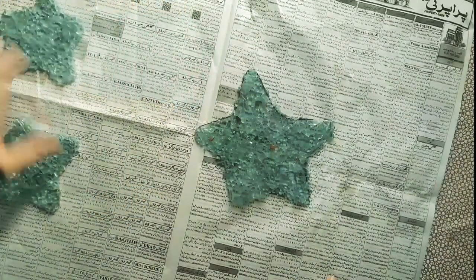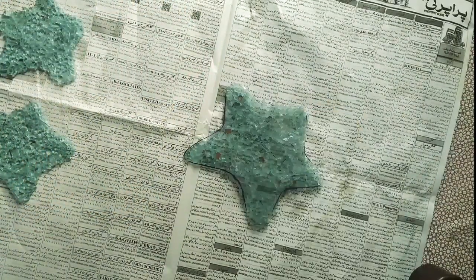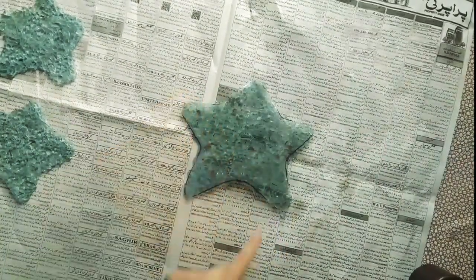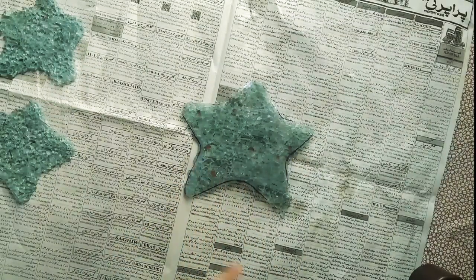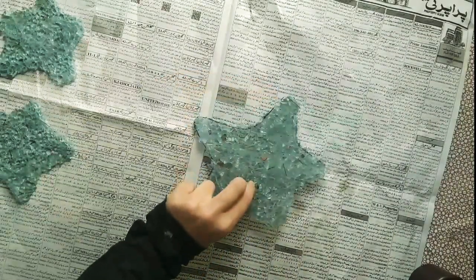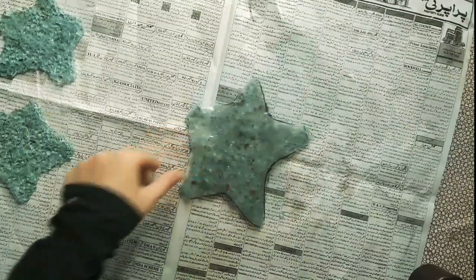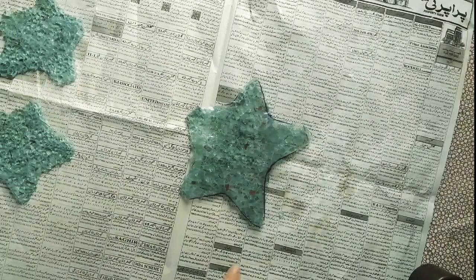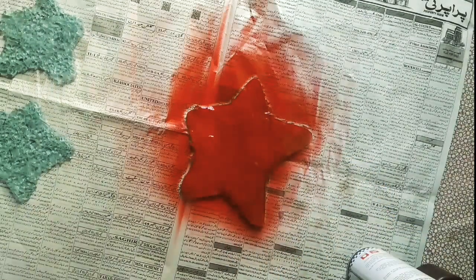I have turned it over to hide the glue marks and also to give a reflecting effect. I am going to spray paint it so that these marks will be removed and the other side will reflect it. Wait till it dries.